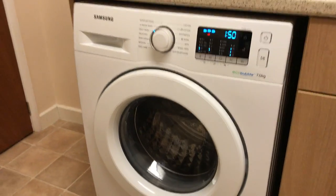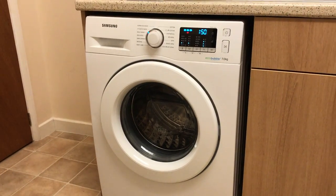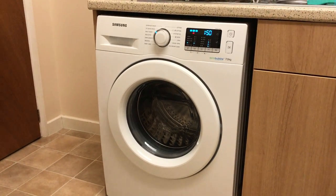I am very pleased with this washing machine. I highly recommend it, and thank you AO.com for letting me review it.